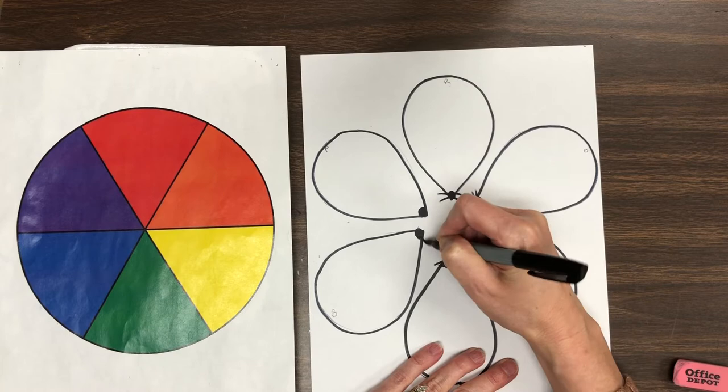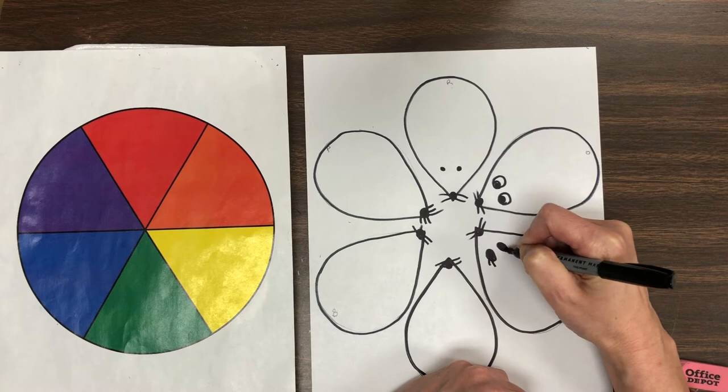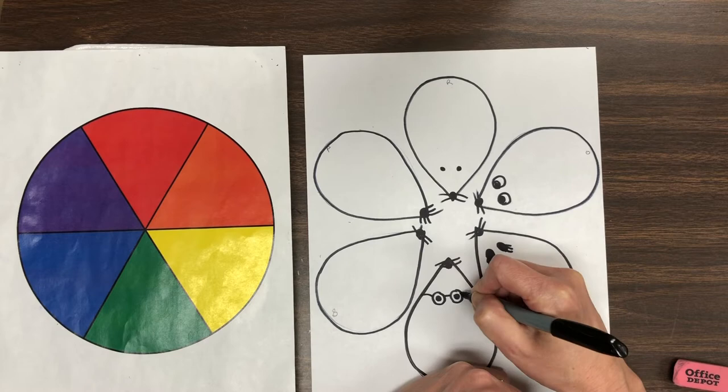Next I'm going to try little eyes. I am going to see if I can make each little set of eyes different, giving each little mouse its own personality. You can add eyelashes, you can make them wear glasses, you can make their eyes large or small. See what you can do to make each little mouse look a little bit different.